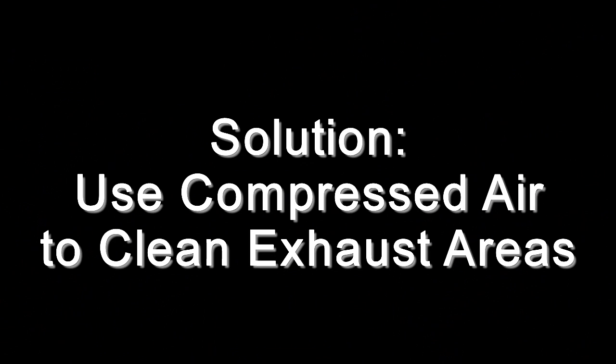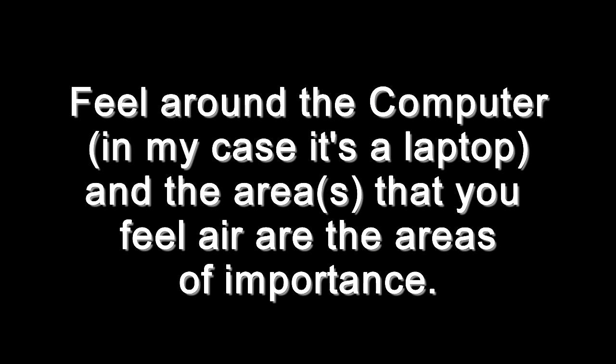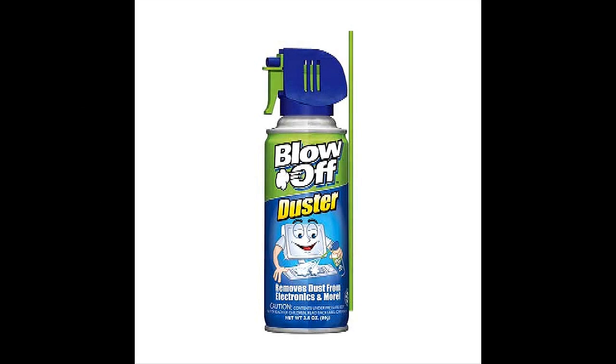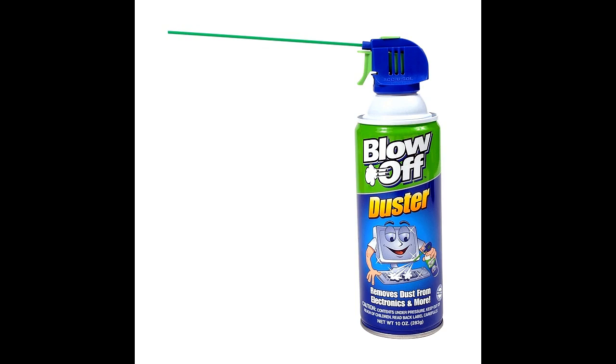You can solve this by using compressed air to clean the exhaust areas, and by doing so it will remove any dirt or dust that may be in there. This is something you can get — they sell it pretty much everywhere.